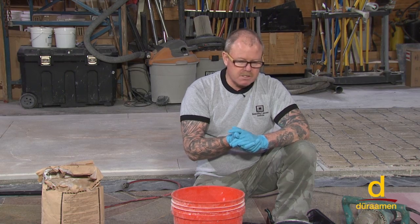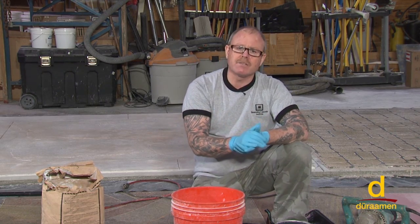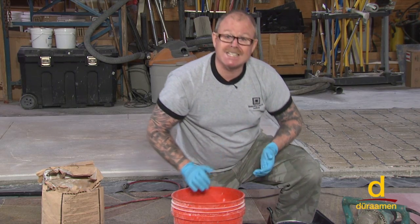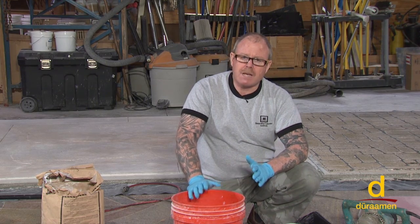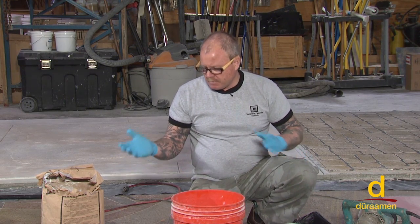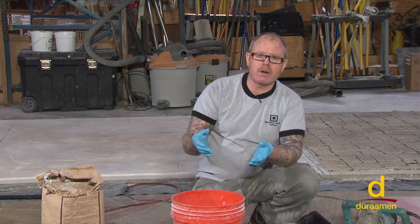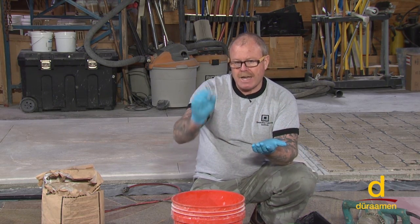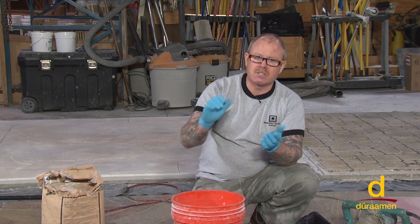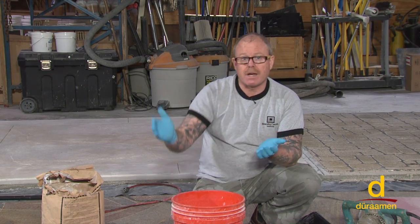For today's demonstration, we're going to hand trowel it. The coverage rate at a quarter inch thick is about 25 square feet, and we're putting it down on 15 square feet at three-eighths of an inch thick, which gives a coverage rate of about 16 square feet per kit. On large commercial applications, contractors mix all components and pour into a spreader box — also called a screed box — which dispenses the material at a specific elevation to apply the product much faster.